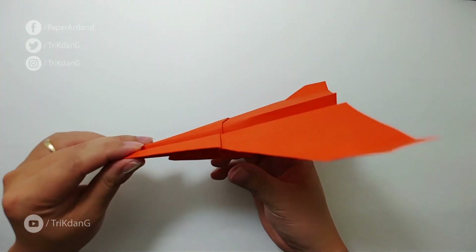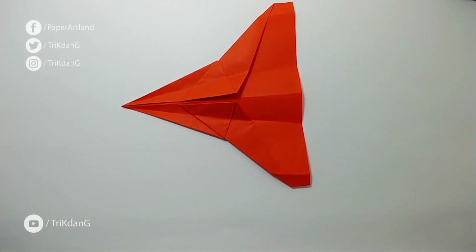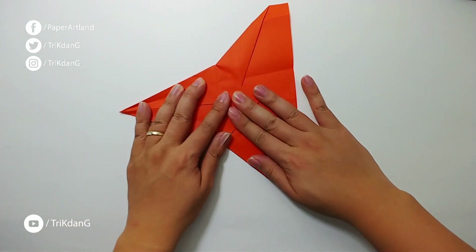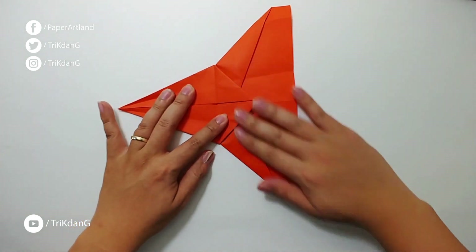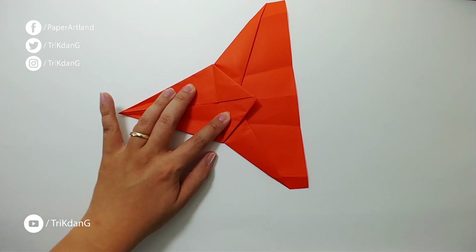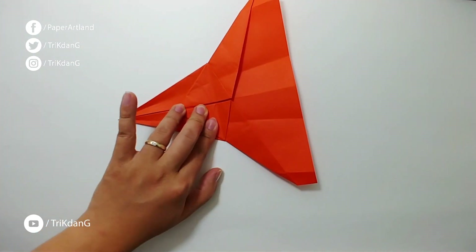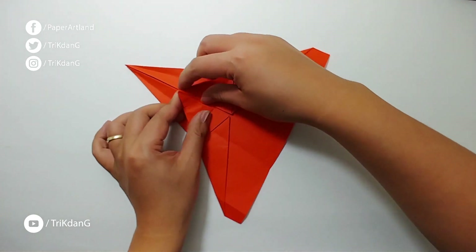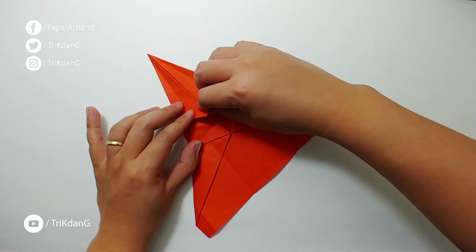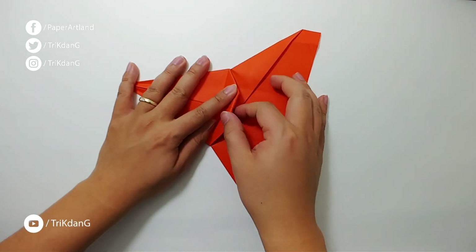I put it back to exactly what we had before and fold this part of the paper down again. This part of the paper is heavier than the head and it's a problem — it will make the plane not fly very well. So I fold this side up again. You can see the crease we just made — I start from this tip and fold to that crease. Then I fold this part of the paper down again.